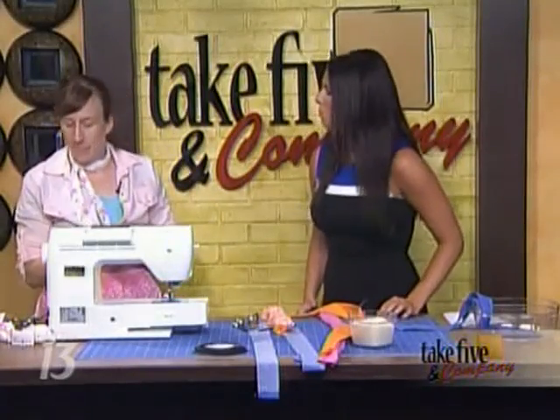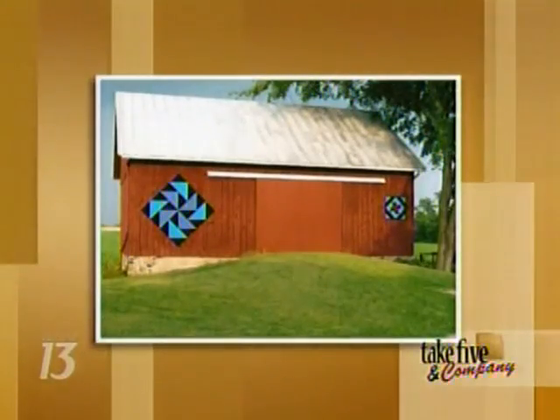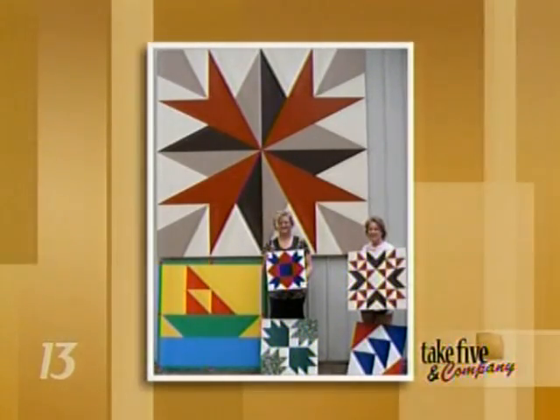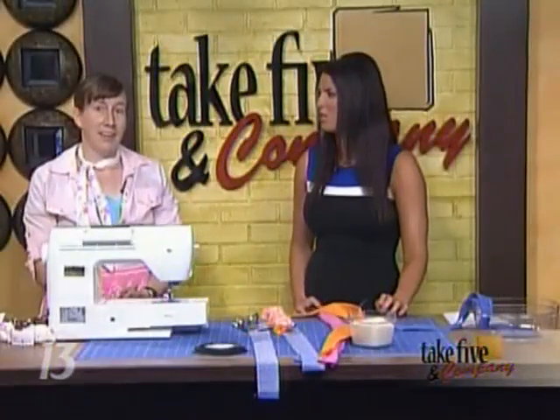My column this weekend is about Gables End Barn Quilts — these are actually painted on plywood and are made by sisters Sue Vandis and Phyllis DeWice. They do fantastic work and are trying to start this trend in West Michigan. These are big in Iowa — Phyllis was inspired by a trip there. You can read their story in Sunday's Home and Garden section of the Grand Rapids Press.